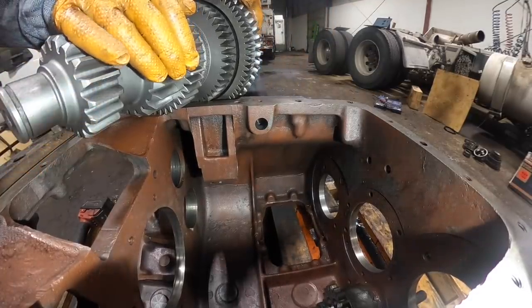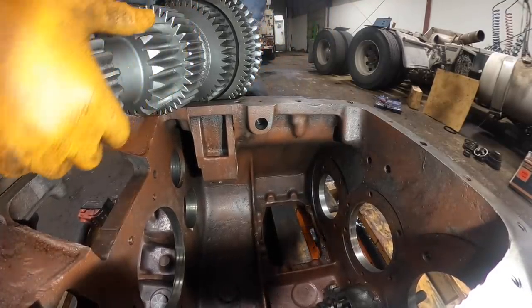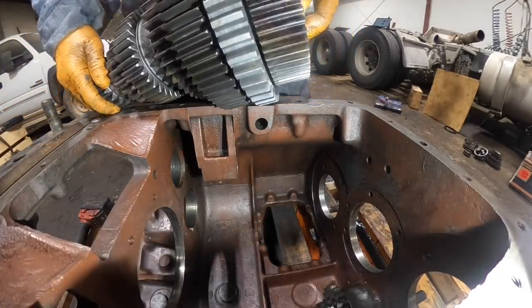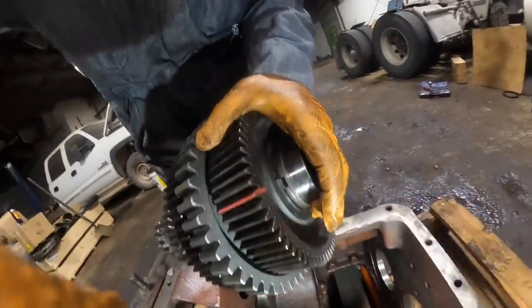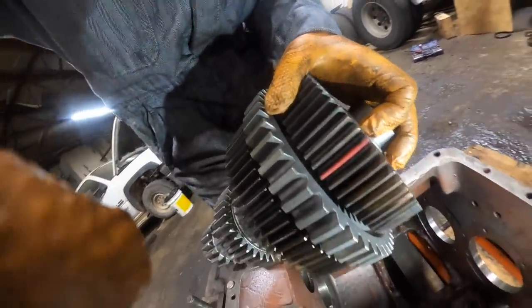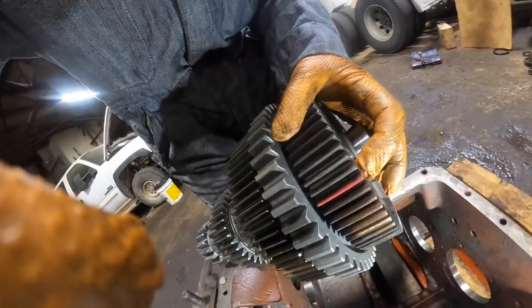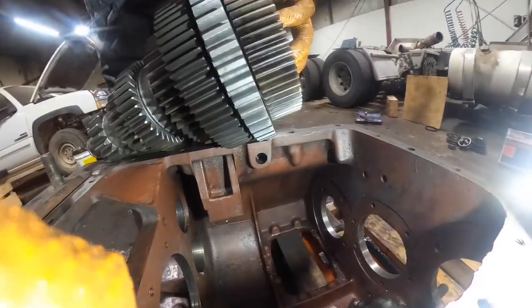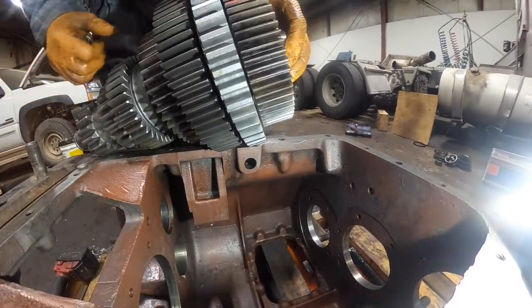Going to stick the shaft in. Find the timing mark — there's a little zero on the gear. Take a paint marker and mark that gear so when you go back to time it, that's your timing mark. It lines up with the keyway on the shaft.